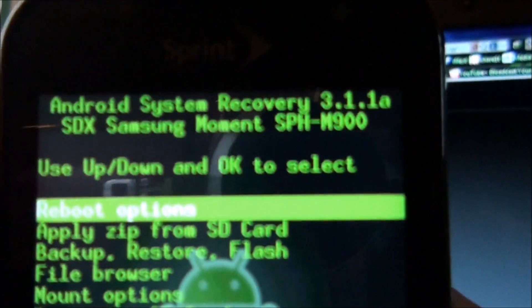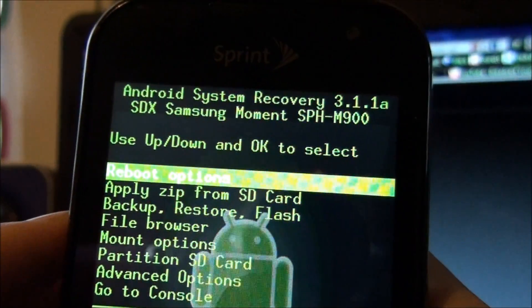The Samsung Moment — ignore that, like I told you in the last video, because it's going to get fixed eventually.